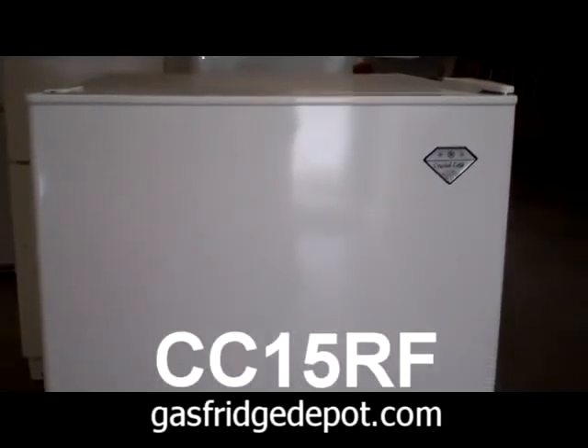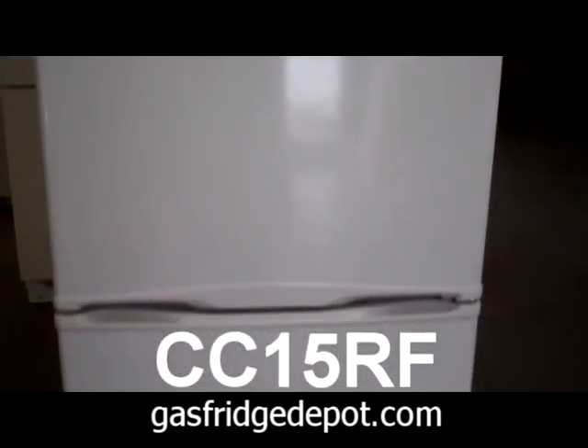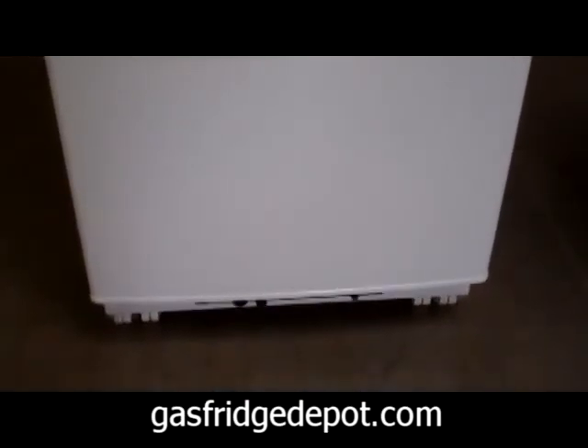I'm Toni from GasFridgeDepot.com and today I want to show you our Crystal Cold CC15RF Propane Refrigerator Freezer. This mid-size workhorse has all the options you could ask for.